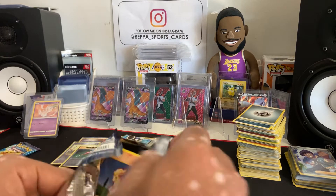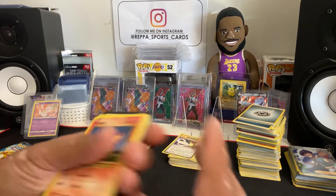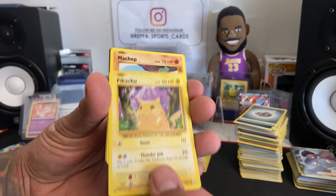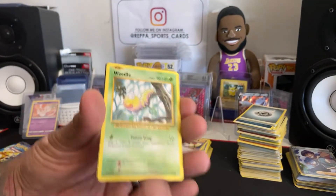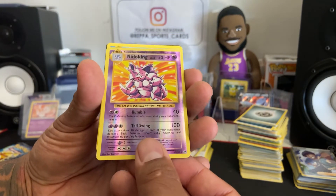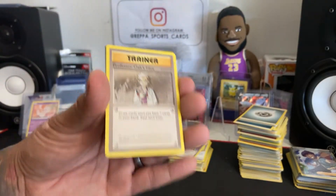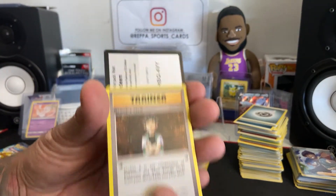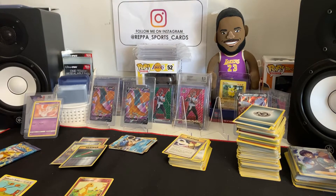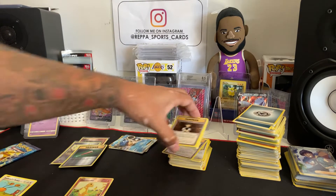Will they release this at Target? I hope so, because I live by way more Targets than Walmarts. Pikachu — iconic. Reverse holo Nidoking — that's pretty dope, I like the way that looks. So every pack has a hit; I think that's kind of dope. It's not like Champions Path where you open up multiple packs and get nothing.